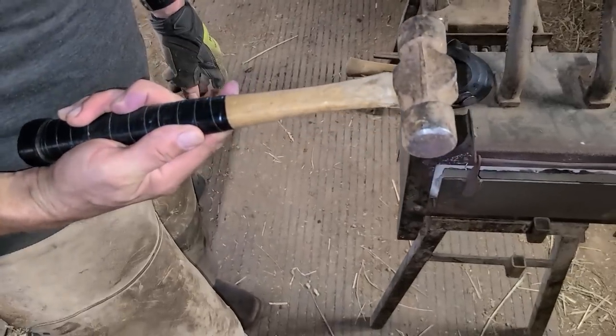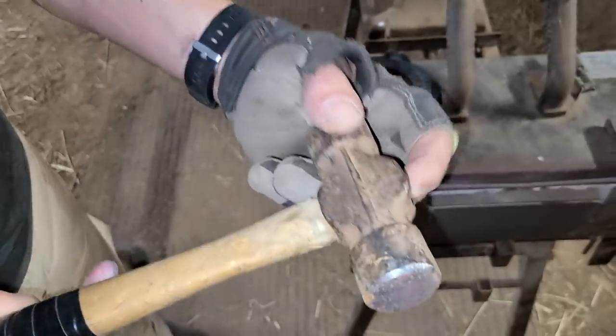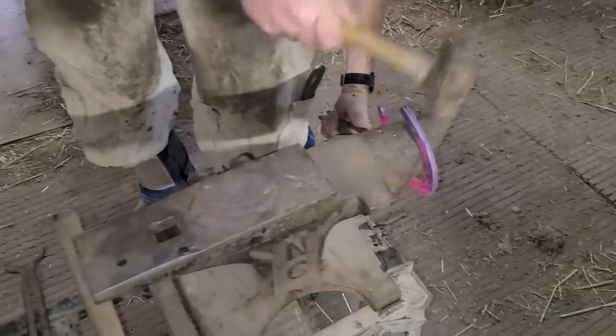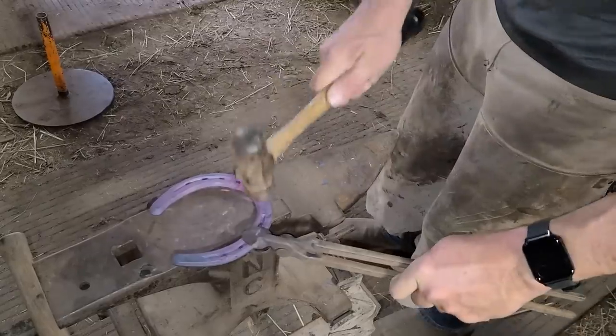So this is my rounding hammer — I use this to shape the shoes. One side is slightly curved as opposed to the other side which is completely flat. Generally I use the curved side when I'm doing the alterations. You would only use the flat side if you're just trying to turn the heel, or if you're trying to add any kind of heel cocks or volume to the shoe.